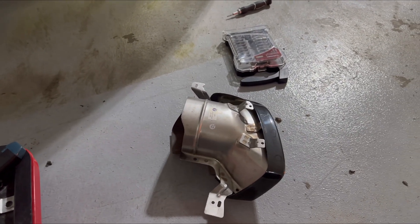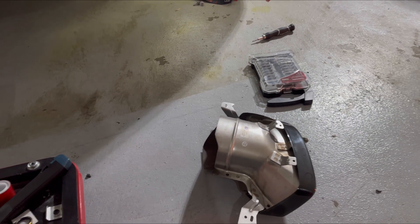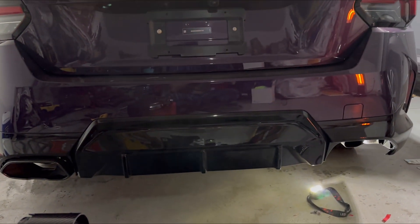What's going on guys? As you can see from the title, I'm going to install exhaust tips on my M240i.